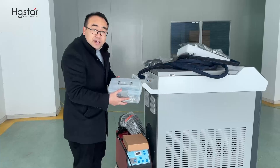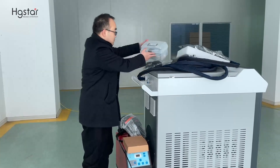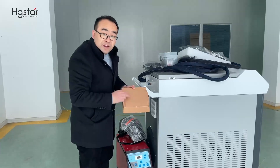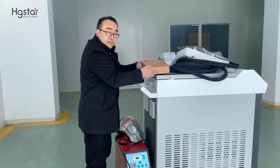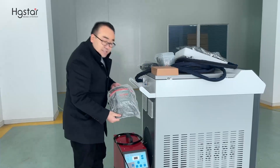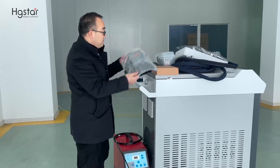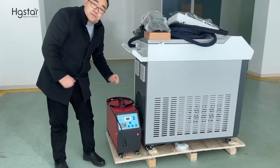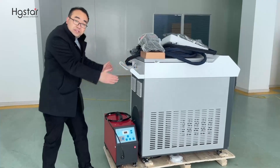This is the spares. This is the wires — feeding wires. This is the safety helmet. This is the wire feeder. This is the whole machine.